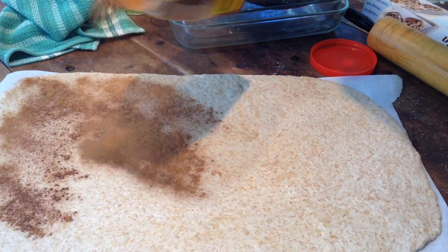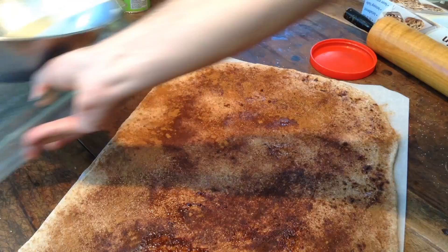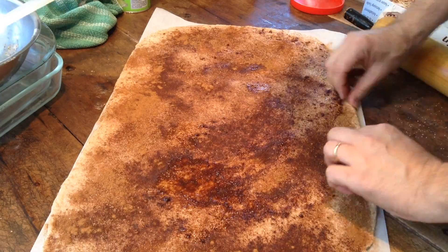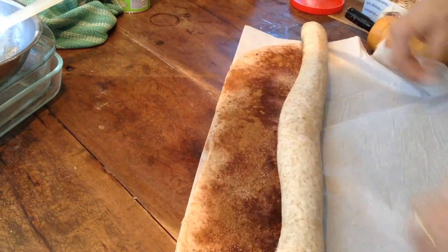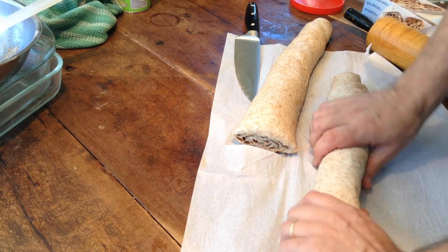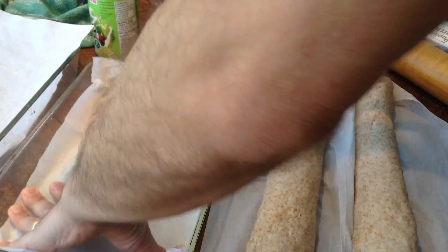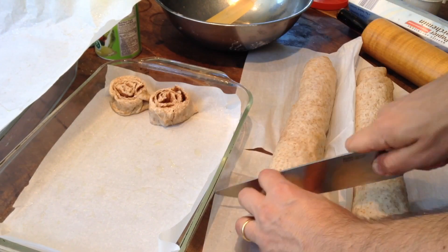Roll it out to a rectangular shape. Whoa, that's huge! Forget the brush — I'm just putting some oil on here and spreading it with a spatula. And the sugar and the cinnamon. So I'm going to roll this lengthwise. Nice.